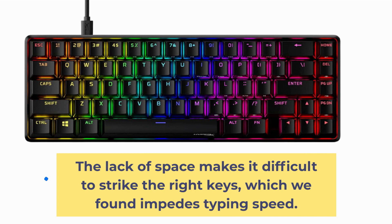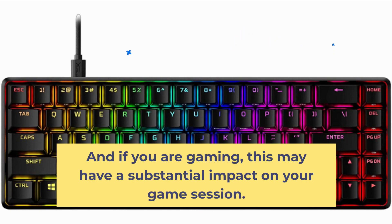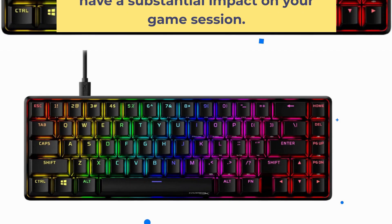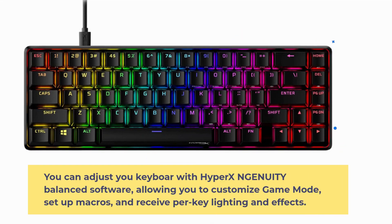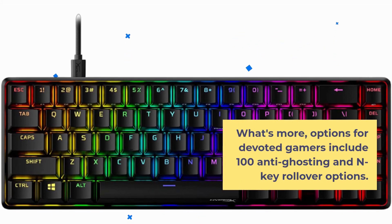The lack of space makes it difficult to strike the right keys, which impedes typing speed. And if you are gaming, this may have a substantial impact on your game session. You can adjust your keyboard with HyperX Ingenuity software, allowing you to customize game mode, set up macros, and receive per-key lighting and effects. Options for devoted gamers include 100% anti-ghosting and N-key rollover.